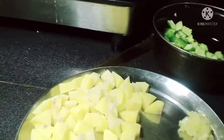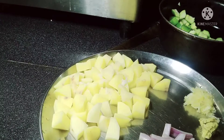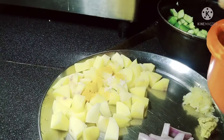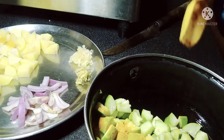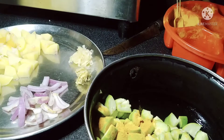This is the bottle that I have to use. There's a lot of water. I'm going to use a lot of water.